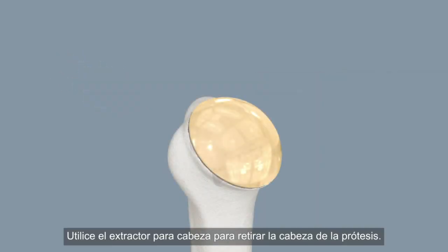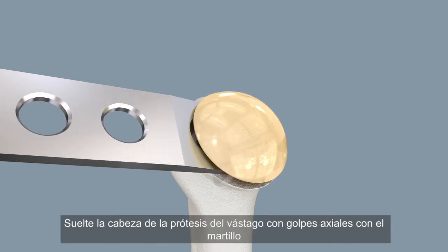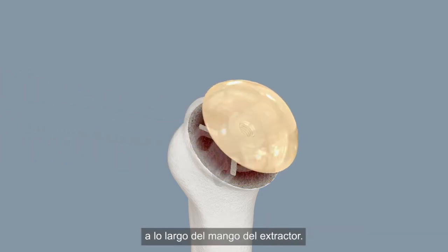Use the head extractor to remove the prosthetic head. Axial hammer strokes along the handle of the exterior will separate the prosthesis head from the stem.